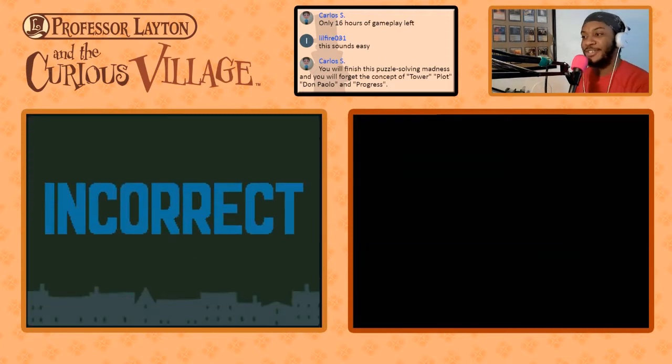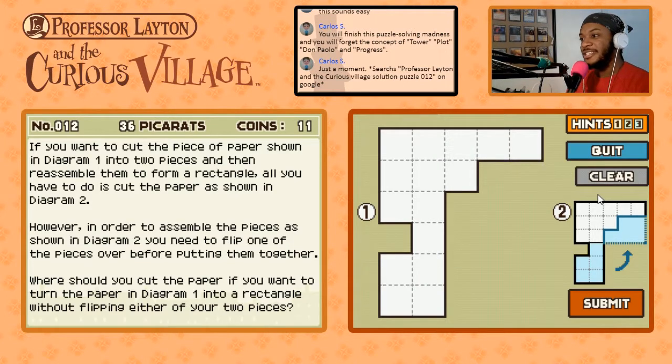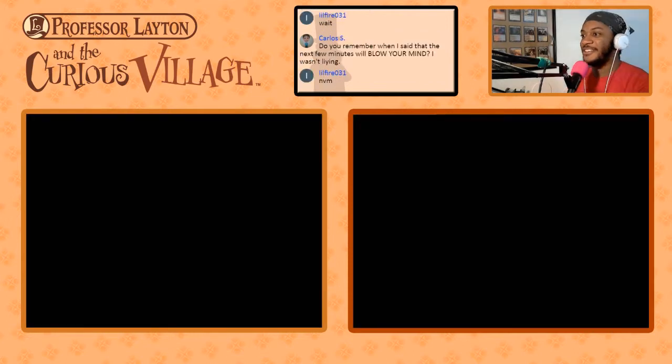No — okay, so we can't do two cuts. I'm going to say let's move on from puzzle 12. I don't want to waste too much time on one puzzle. We'll solve it later.